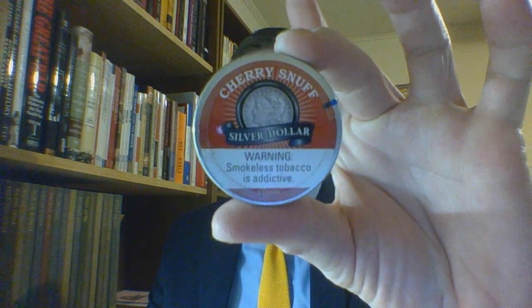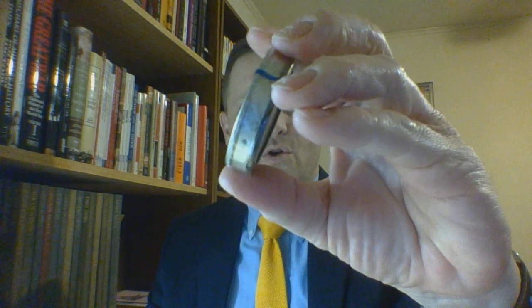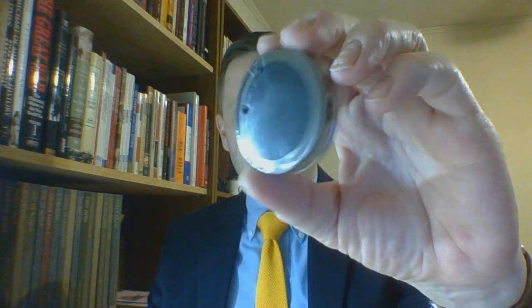Hello and welcome. I am the suit and tie dip and shoe guy and this is a dry snuff review. This is the number two review of group number two and it will be of a Silver Dollar product. Silver Dollar is a brand line put out by Toke UK for the US market. Taking a look at the packaging, it is a five gram coin, unopened as you can see.